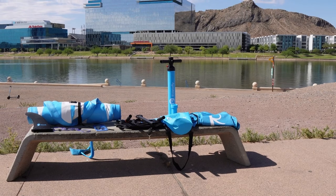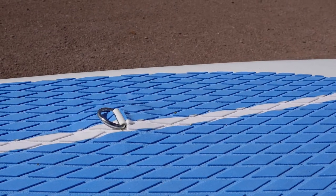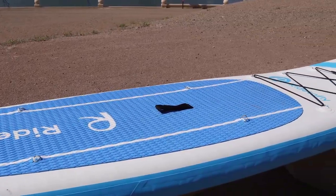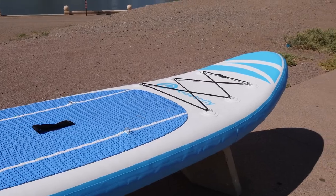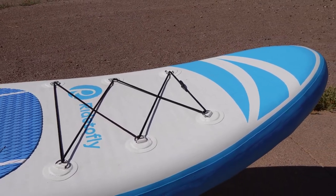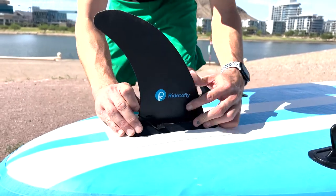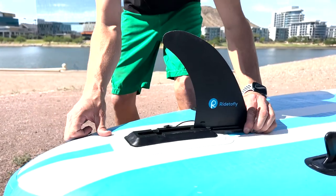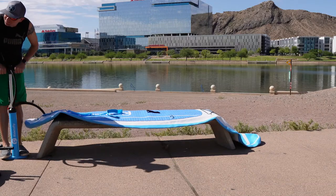The paddleboard is made out of premium PVC and features a D-ring to secure your foot leash, a non-slip EVA deck, a grab handle, and a bungee cord nest to carry your gear and tools. The detachable center fin can be removed during transport to protect against damage.